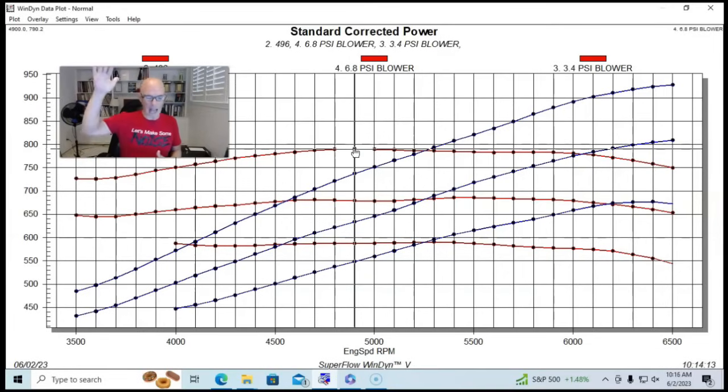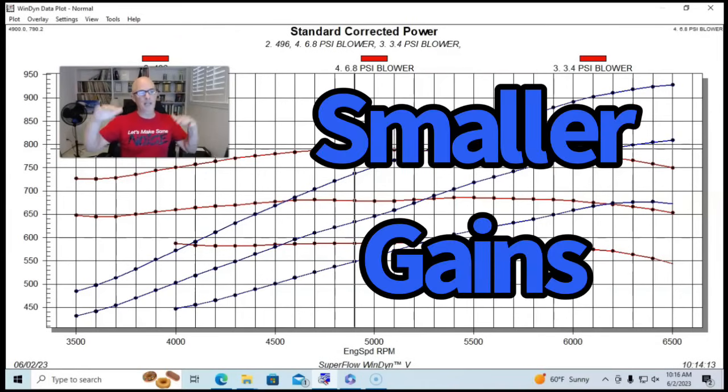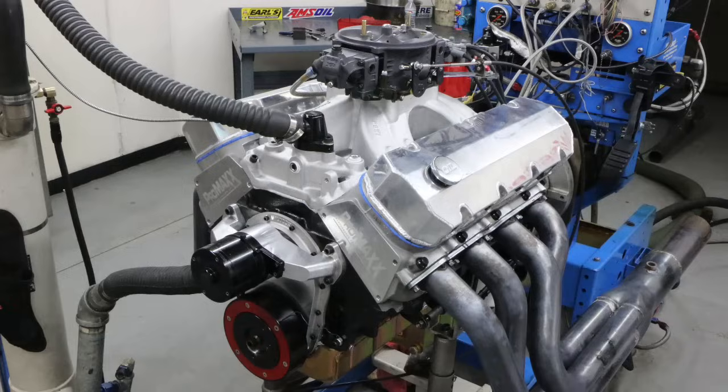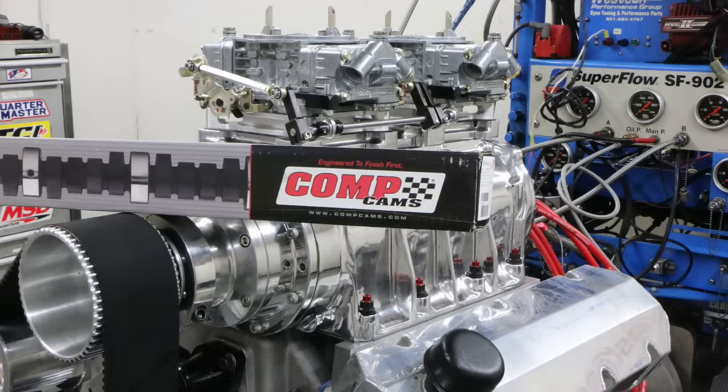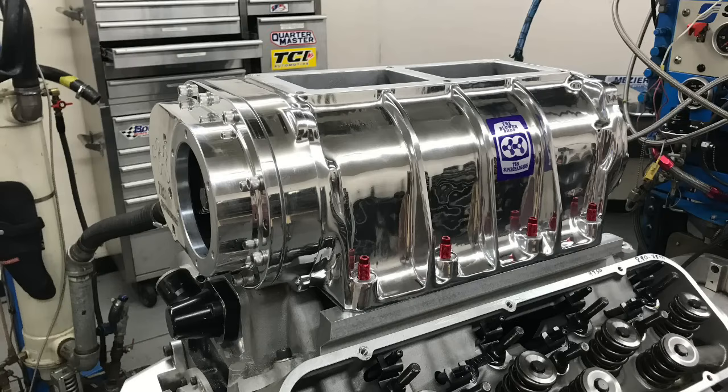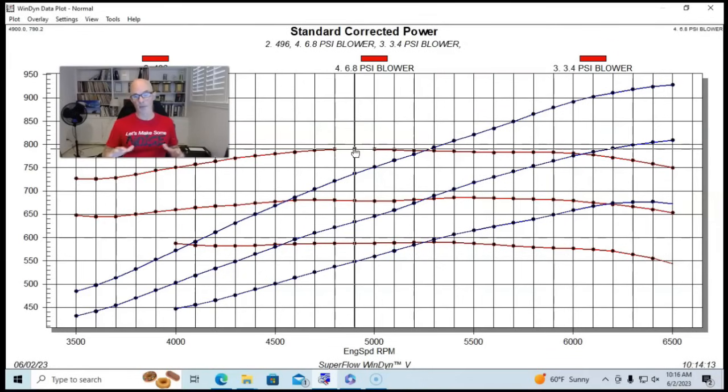As we go up in boost, the gains you get with each pound of boost will start becoming less and less until you basically get to the flow limit of the blower and it won't be able to support any more. But the great thing about this — 496, good head flow, a good-sized camshaft with lots of overlap — it still works just fine. These root superchargers work best when you're running low boost on them. Make good NA power and low boost, and you can make lots of big block power. It also works on small blocks and everything else. I'm Richard Holdner — please like, share, subscribe, ring the bell. I'll keep testing.